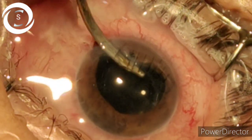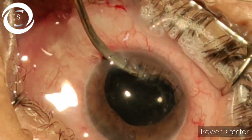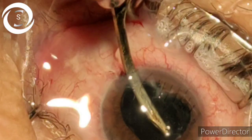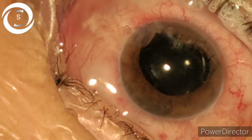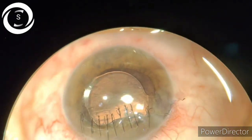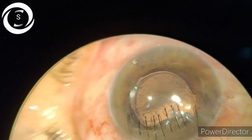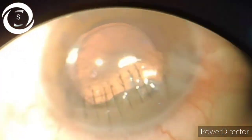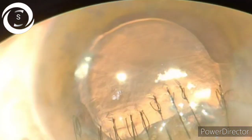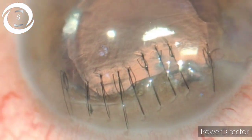Now removing all the viscoelastic from the anterior chamber. Through the slit lamp I am showing you the red reflex — you can see the corneal stitches. The case went very well, thanks to God, and hopefully this patient will regain good vision.